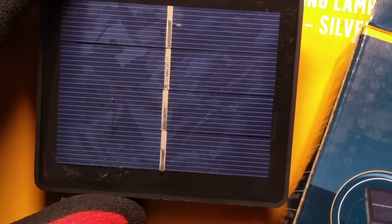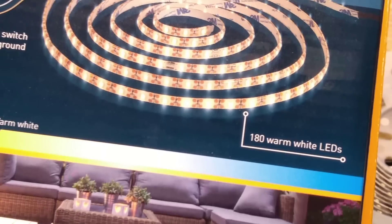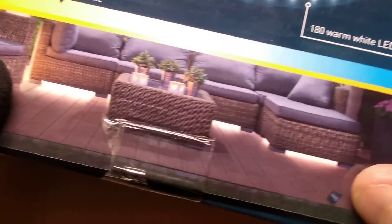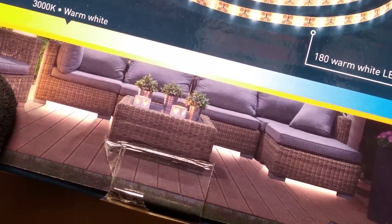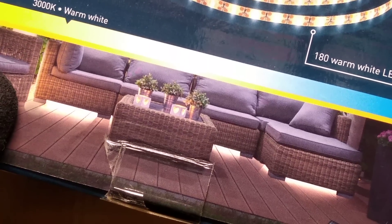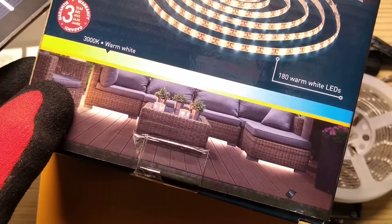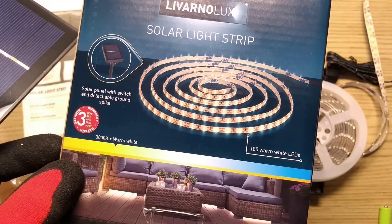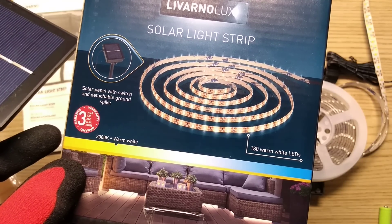180 LEDs - so that's 90 on each channel. It's not going to do what they're showing on the box unless that was a very, very long exposure - it's not as bright as that. But for just visual accenting, it's not that bad at all. So that's the Liverno Solar Light Strip. It's okay for what it does - just a neat little thing for adding extra feature to your garden.